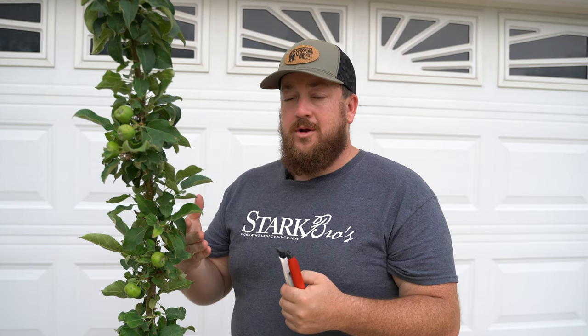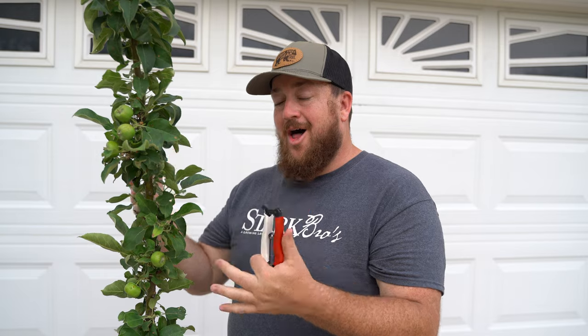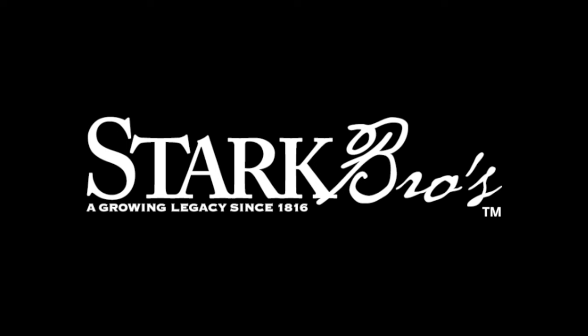Being a columnar apple tree, it obviously made it very easy to thin out the apples. If you have a larger tree, it may take more time, but generally the same principles apply. Now if you want to get your own columnar apple tree like this, or any other fruit tree or berry plants, head over to starkbros.com.